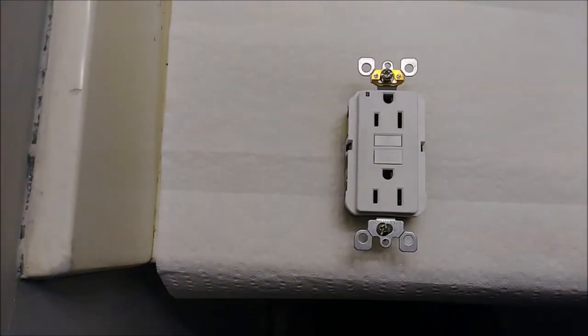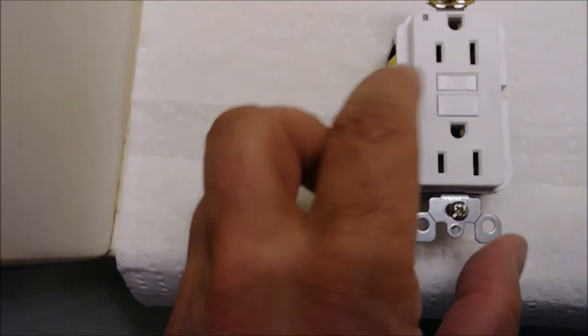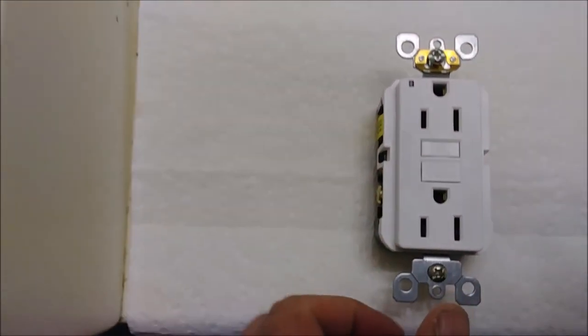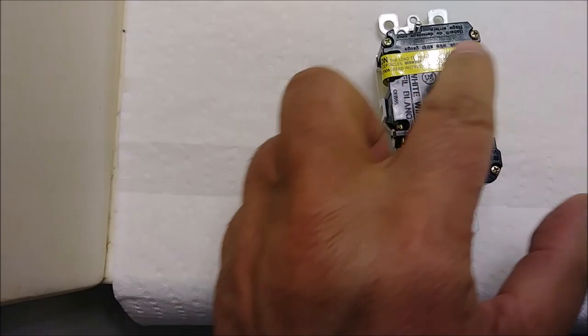This is the new GFI I purchased — 15 amps. As you can see, it has a test and a reset button. The LED light indicates the current state of the GFI. There are three states: green light, red light, and no light. And if I flip it, you can see the yellow wires on one side — those go to the secondary.